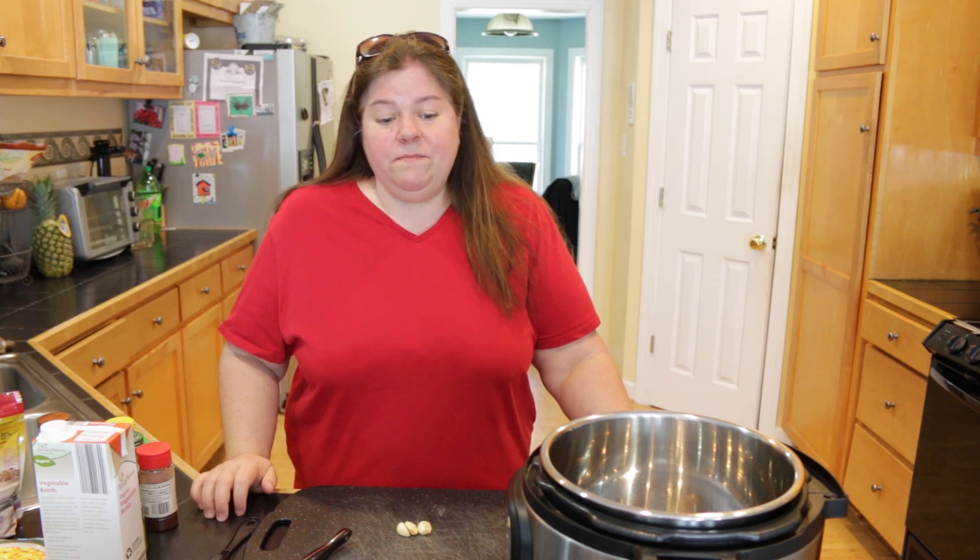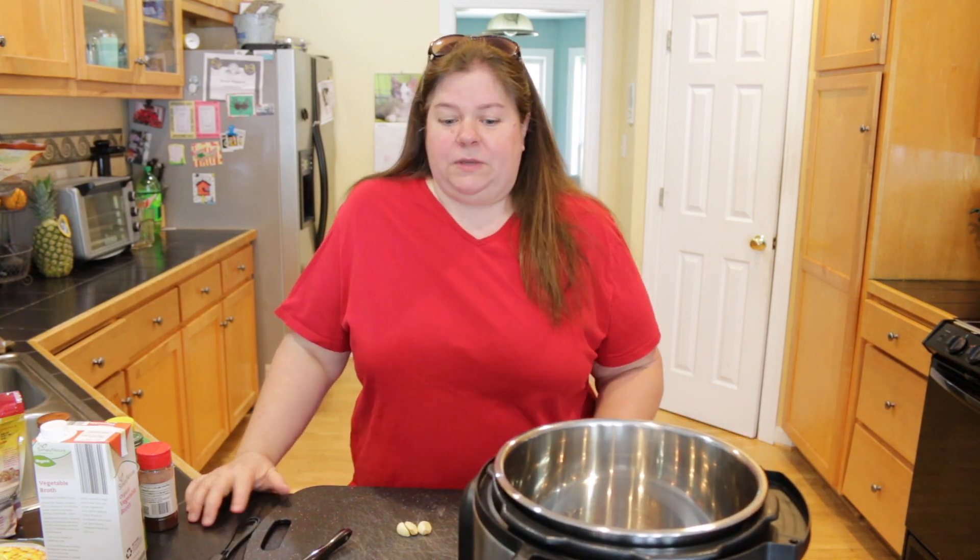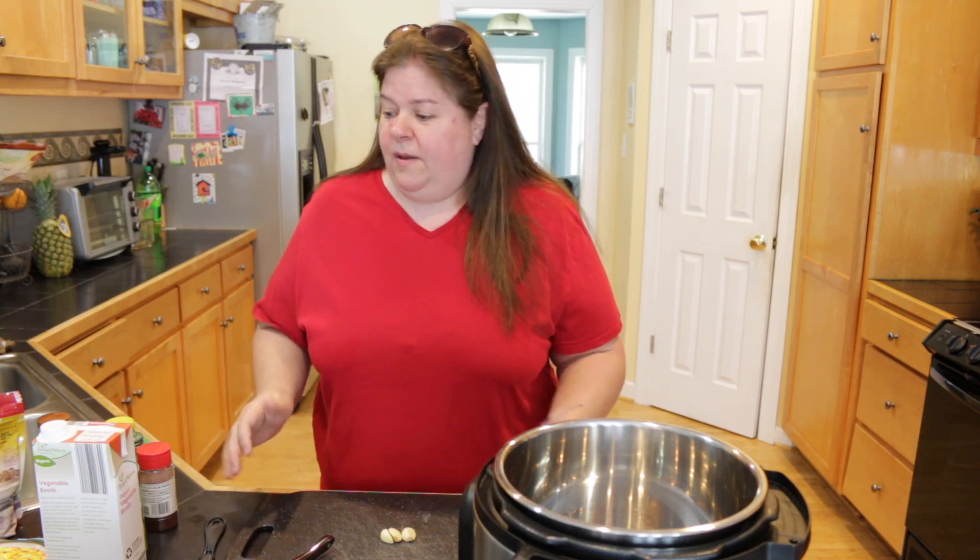For today's video, I'm showing you a recipe that I probably make once, maybe even twice a week. This is actually my go-to recipe when I'm traveling because it's easy to travel with. And if many of you guys don't know, I am vegan — so this recipe is a vegan recipe, but by all means, if you want to add something to customize it to your liking, feel free to do that.